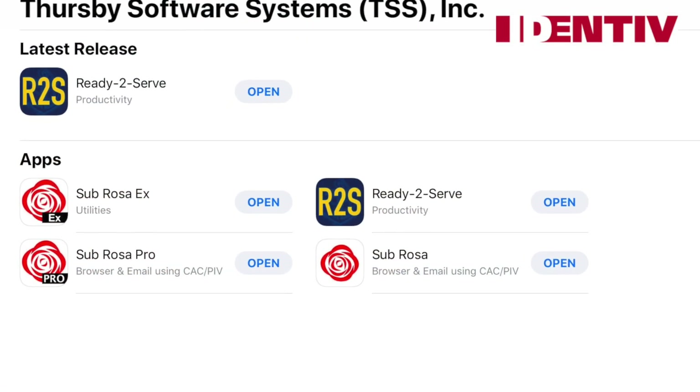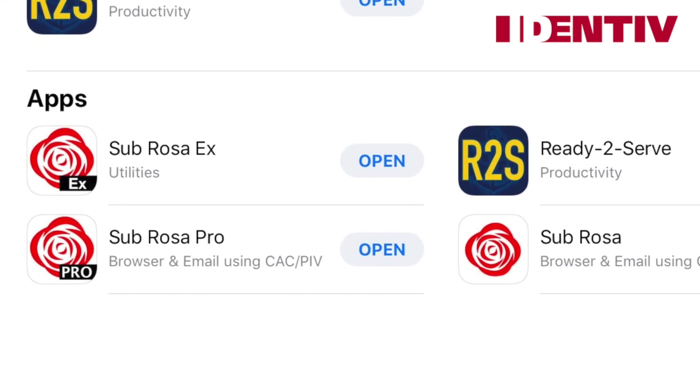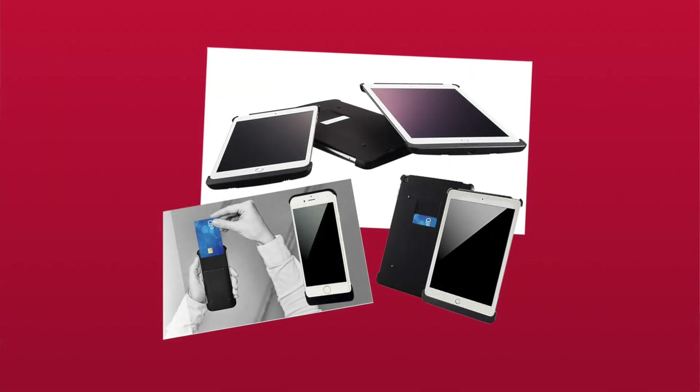A question we frequently hear is: do I need to purchase the Pro version? There are only two scenarios where you might need Subrosa Pro instead of the free Subrosa app. The first is if you're using a Tactivo reader — these readers are not bundled with our app, so the app needs to be purchased separately. The second is if you need to use a derived credential such as Purebred. A general rule of thumb is that if you don't know what a derived credential is, then you don't have one — so just download Subrosa.